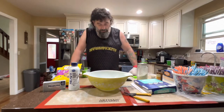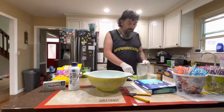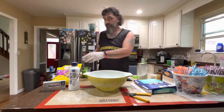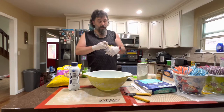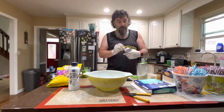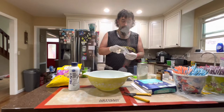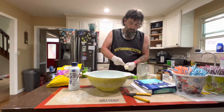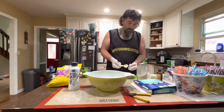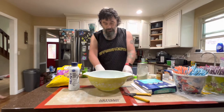First thing we got to do: in a large microwave-safe bowl, add one tablespoon of cream cheese and microwave it for 10 seconds to bring it to room temperature.